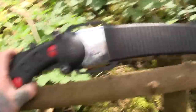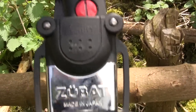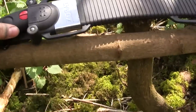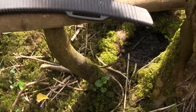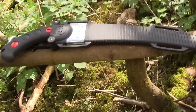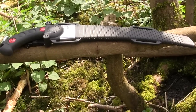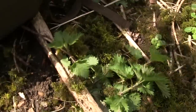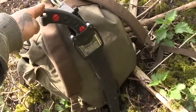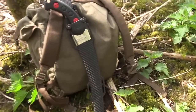I'm going to do a quick review and a demonstration of the Silky Zubat Saw. Now these ones are actually professional versions. A lot of tree climbers and tree surgeons use these for pruning. It would probably be a good saw for a bug-out bag. It's pretty big — there's my bag — but it would go in the bag quite easily. For a bug-out bag, that'd be ideal.